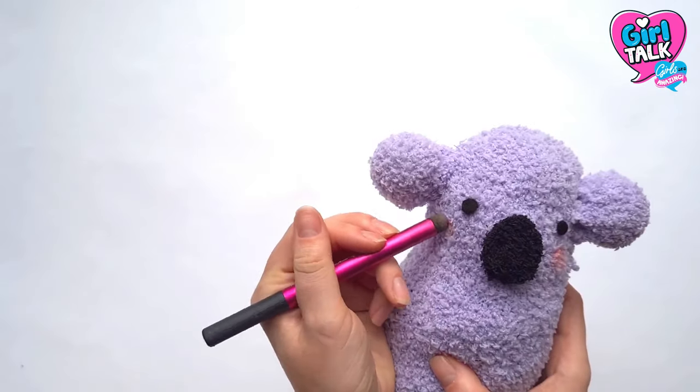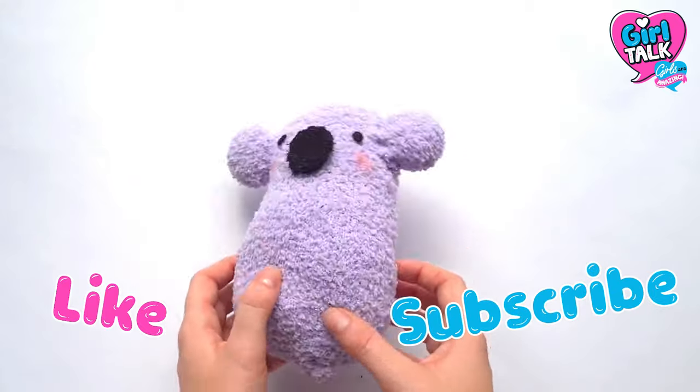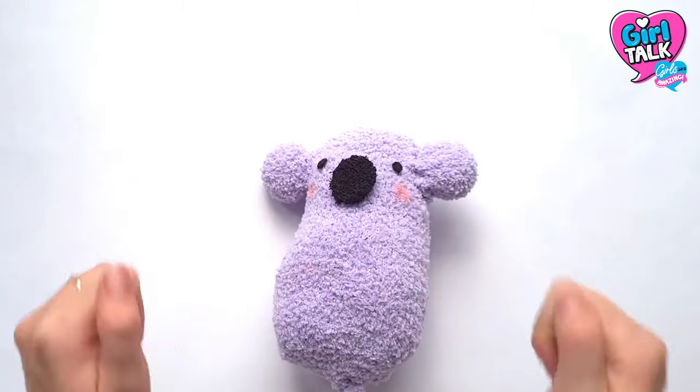And you are done! Hope you enjoyed this video — don't forget to like and subscribe and see you back here soon for more cute crafts. Bye!